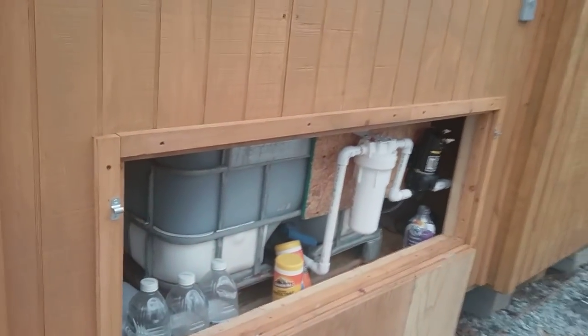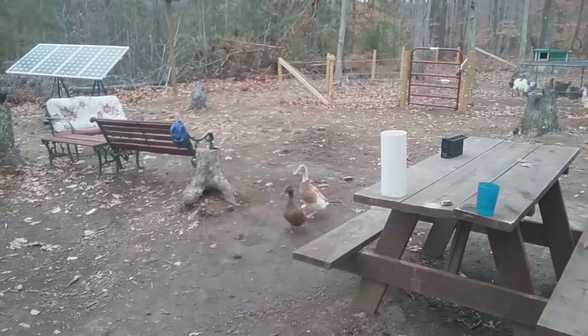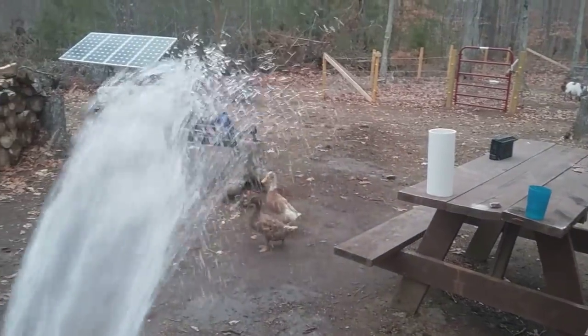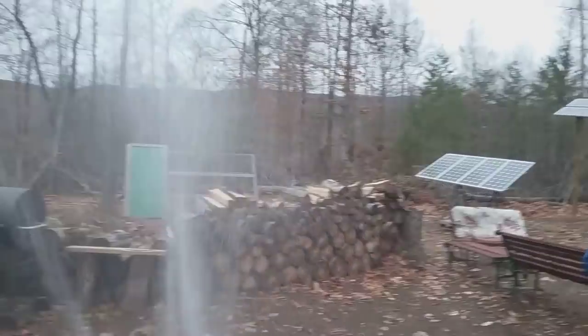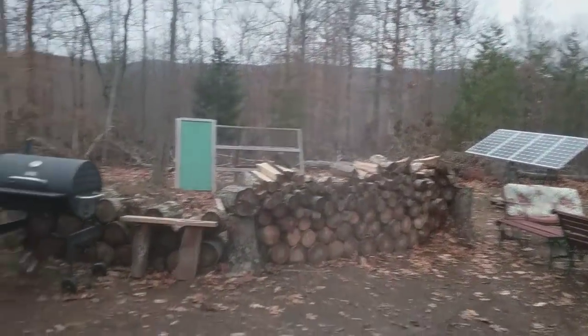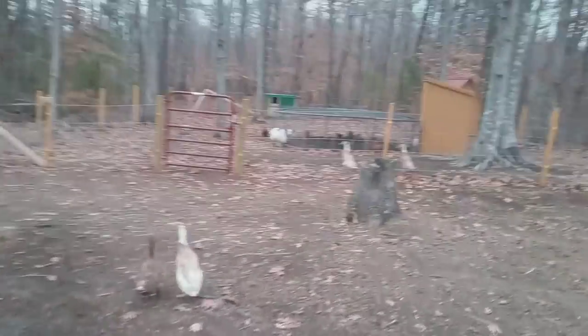Got it going here. Yeah, that's pretty good pressure. It's a deep well pump for a regular house, so it's gonna have pretty damn good pressure. I did some work today out here in my animal area.